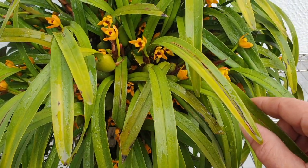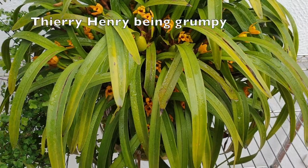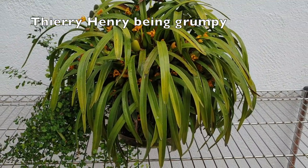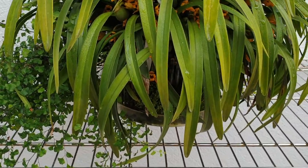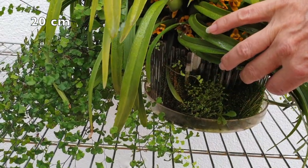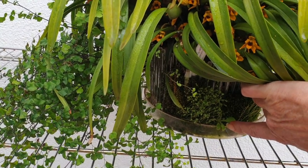But this is Maxillaria variabilis, and it has tripled in size in two years. It's taken over its pot. This is an Orchitop — the large one. And when I do water it, I let it water until the tray is completely full.